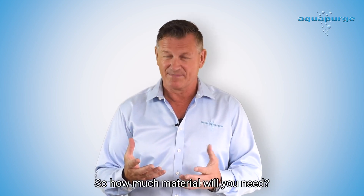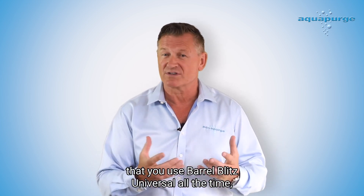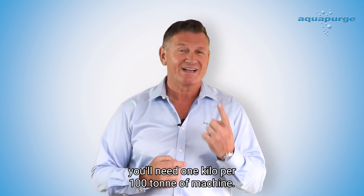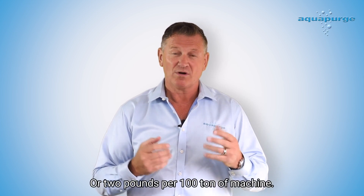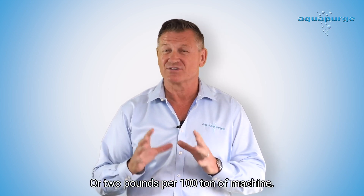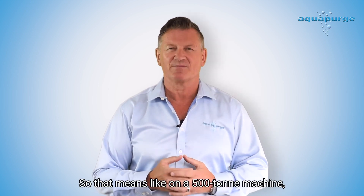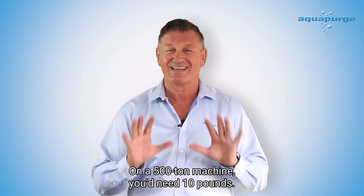So how much material will you need? On a clean machine that you use Barrel Blitz Universal all the time, or you've just manually cleaned the screw, you'll need one kilo per hundred tonne of machine, or two pounds per hundred tonne of machine. So on a 500 tonne machine you'd need five kilos, or ten pounds.